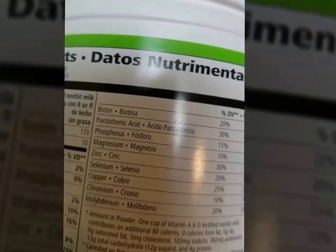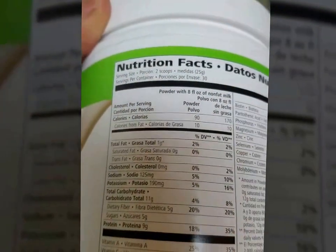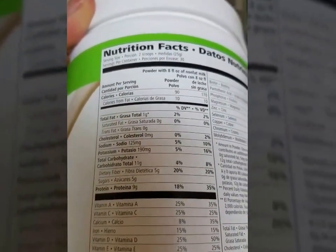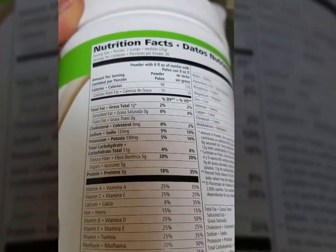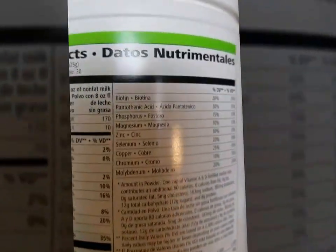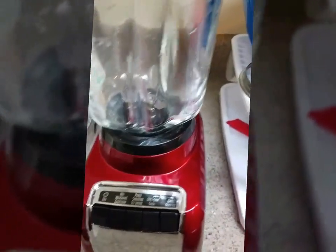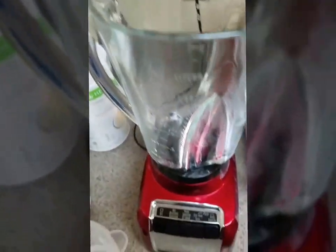When you have two shakes, you've basically had almost your entire day's worth of vitamins — like B12, vitamin A, vitamin E, folic acid, and other good stuff. That's how it's a meal replacement and not a protein shake.